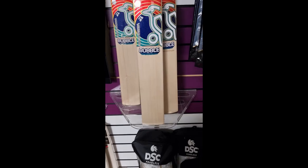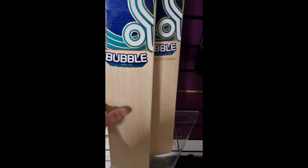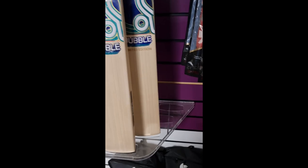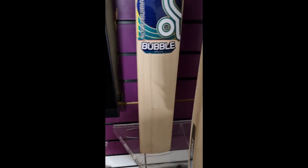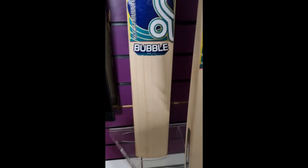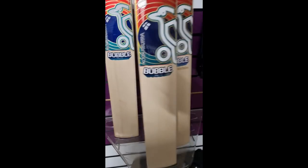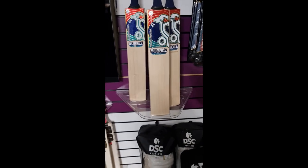If you're outside the UK you'll get the VAT taken off as well — that'll take another 70 pounds off the Bubble Pro 1.0, you'll get another 100 pounds off the Limited Edition, and you'll get around 46 pounds off the Pro 4.0, taking it below 200 pounds. So yeah, fantastic bats, fantastic offer and a really good saving on these bats.